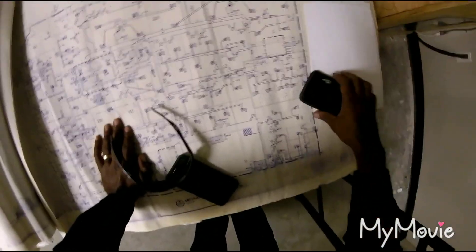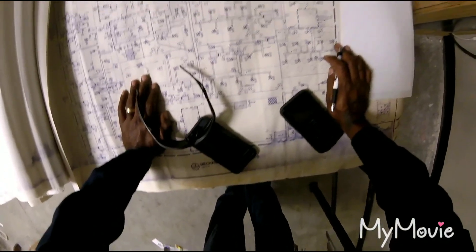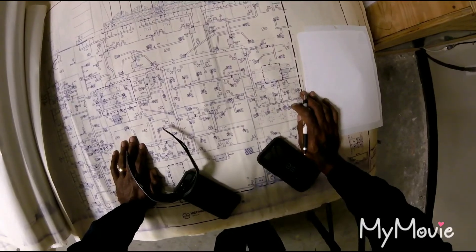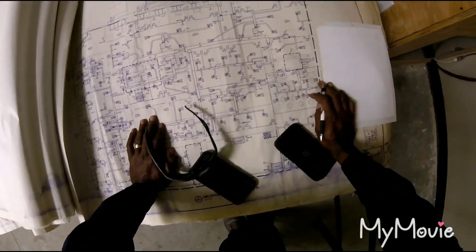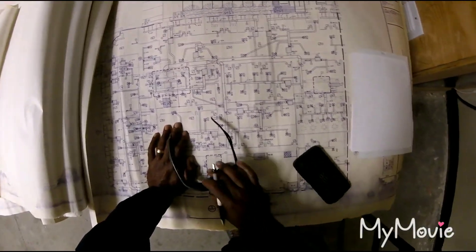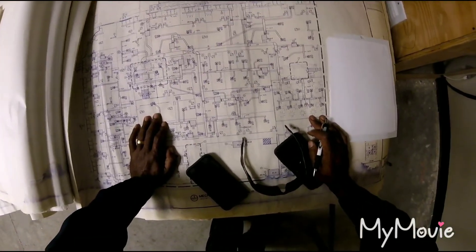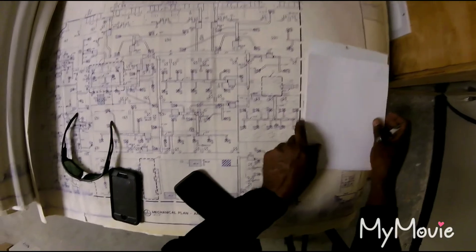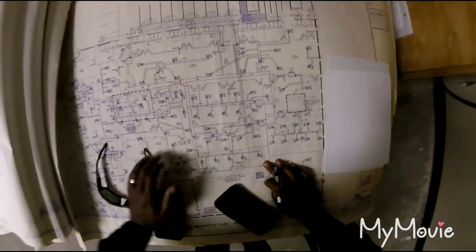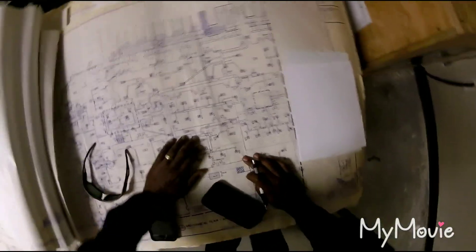I want to show how to read some plans. You got air handlers, supplies, diffusers, and trunk lines. In the future this may help you troubleshoot — if you got a unit with bad airflow or something like that, you may need the plans. It can get you out of a whole bunch of trouble if you know how to read them. This is not professional advice; I just want to give back as much as possible.